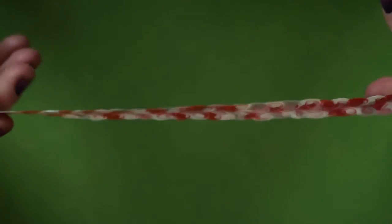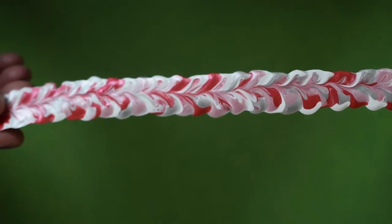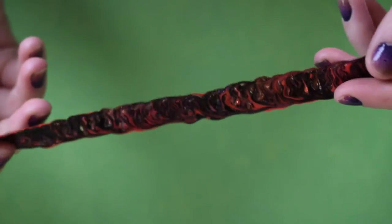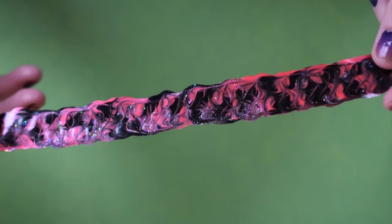A unique part about these bracelets is there's actually a different design on the bottom and the top, so you can decide which you like more. And that white glittery fabric paint that I thought would dry white is actually clear and ends up just really glittery all throughout, which is neat.